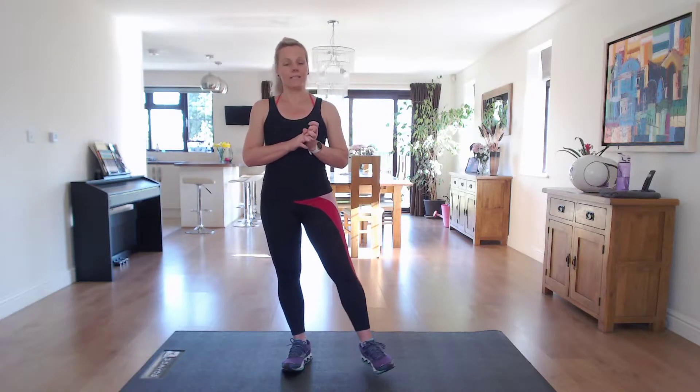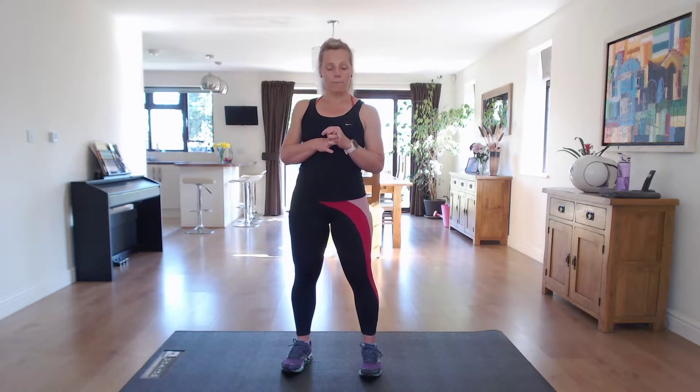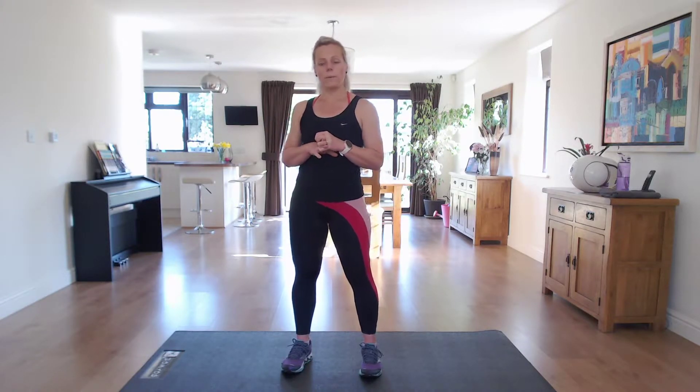We're going to be working for 1 minute, resting for 30 seconds. I'll talk through each of the exercises during the rest period, so you know what's coming next.